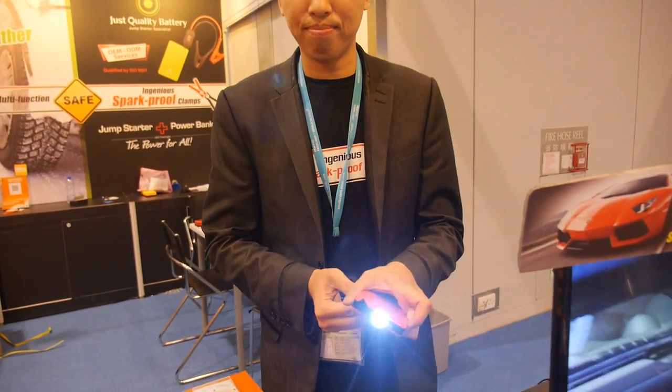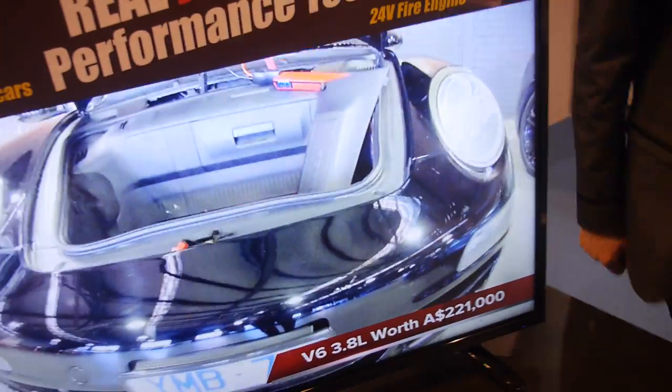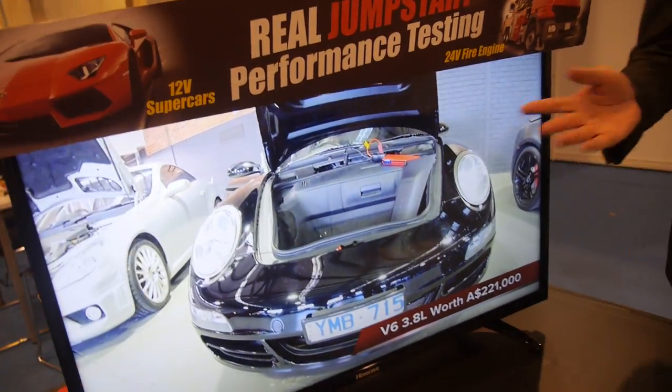It also has flashlights. And yes, we're already in mass production — all these videos were filmed here, showing different cars and trucks: Ferrari, Lamborghini, Porsches, trucks. Basically, we are professionals in the jump start area.